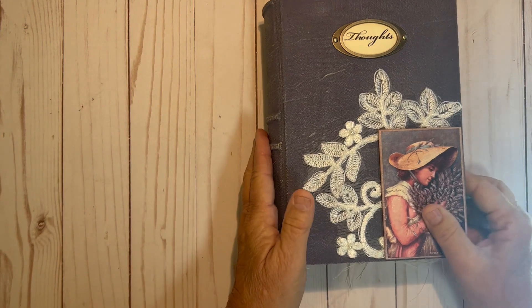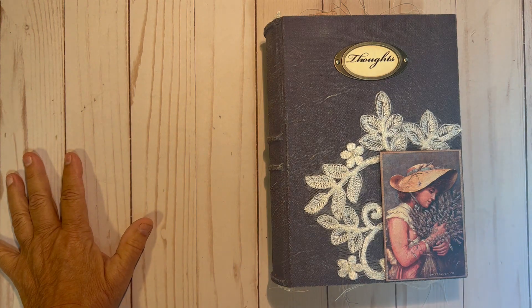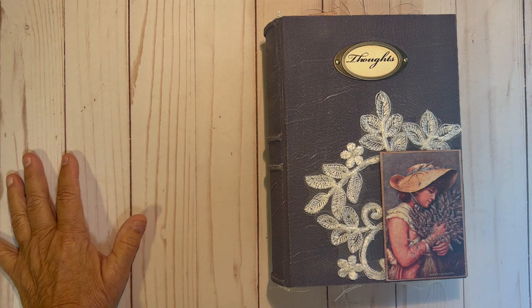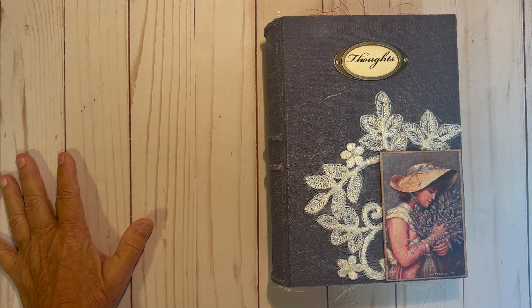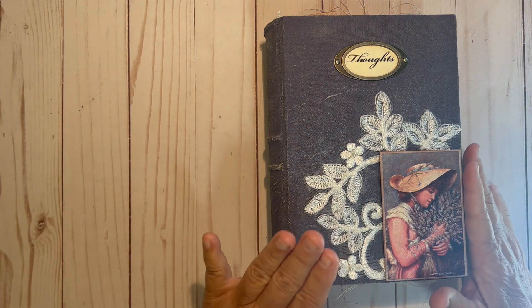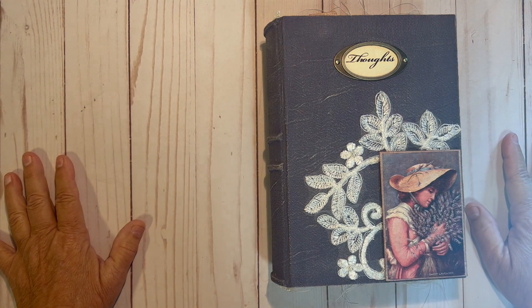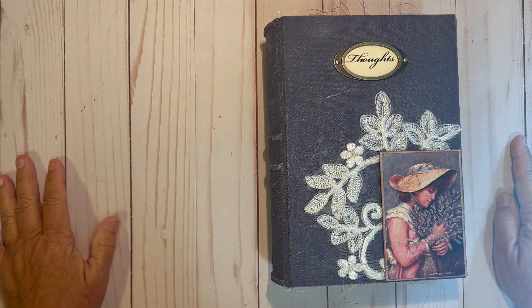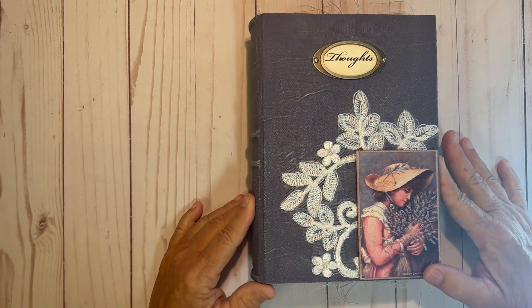I did make this. The majority of this journal was made with TaylorMade Journals' French Lavender Kit. Some of the ephemera inside is from Junk Journal Davao, and a lot of the vintage ledger book pages and such came from Sacred Mementos on YouTube. Thank you for watching. I hope you enjoyed this and have a good day.